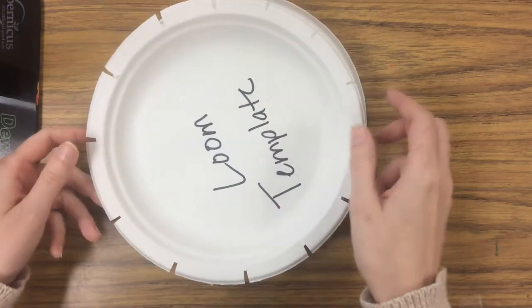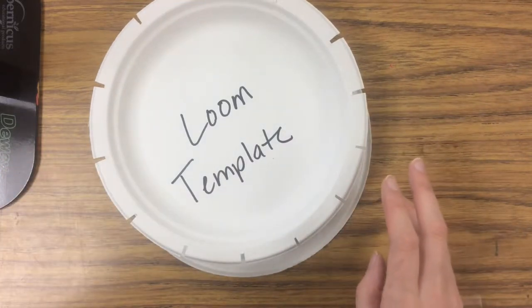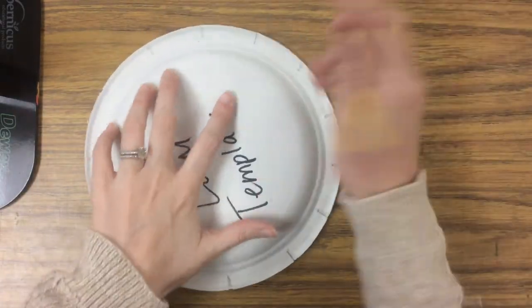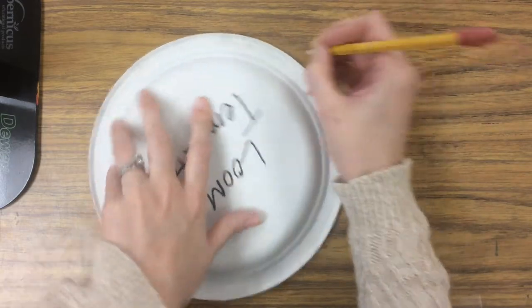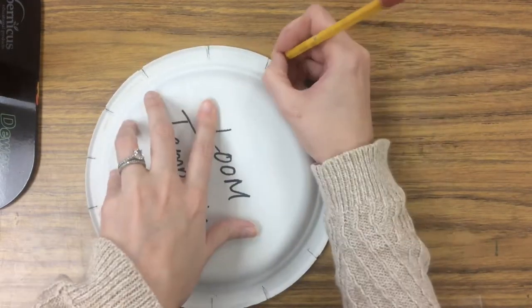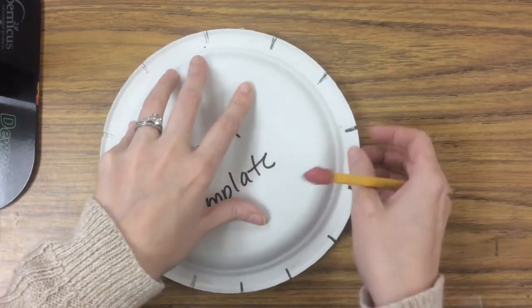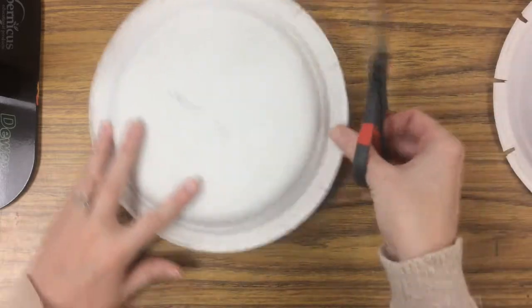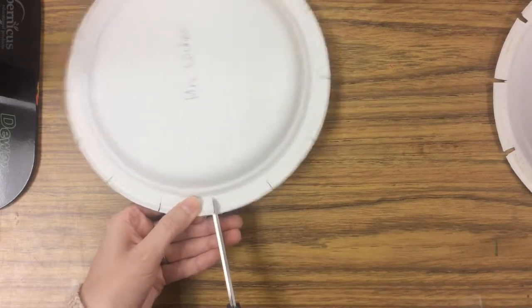To get started, I'm going to flip my plate over to the back. I've created a loom template which has little notches showing where you're going to be cutting. I'll place the template on top of my plate and wherever there's a notch I'll make a pencil mark so I know where to make a little cut. Then you're just going to make a little cut on each of those lines — you don't need to go super far in.